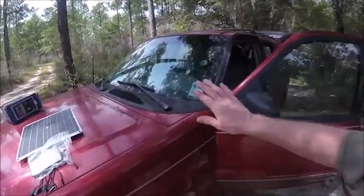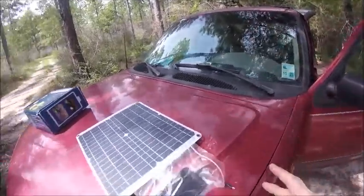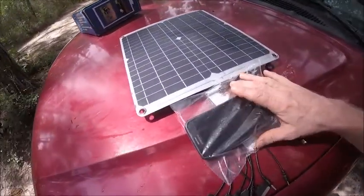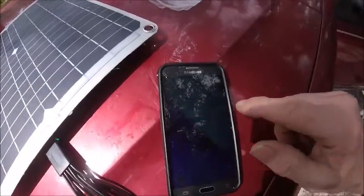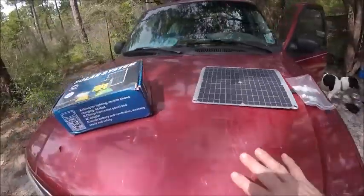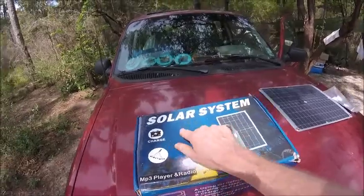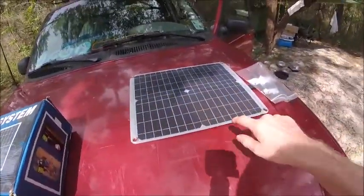Since I'm living out of my truck — since about December — the solar panel is coming in handy. Let's charge up my phone right now just to show you. I use a plastic bag to keep it safe. I got this solar system charger from Wish.